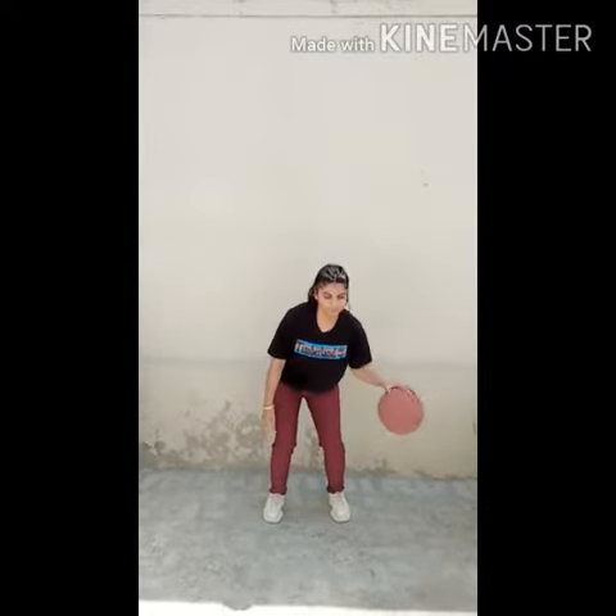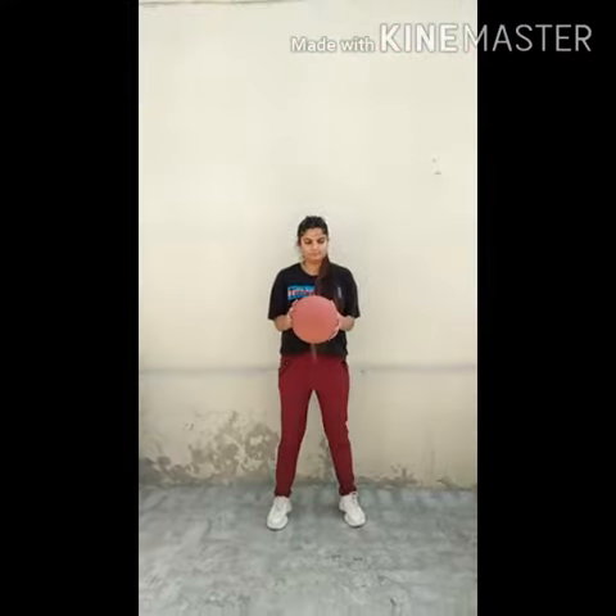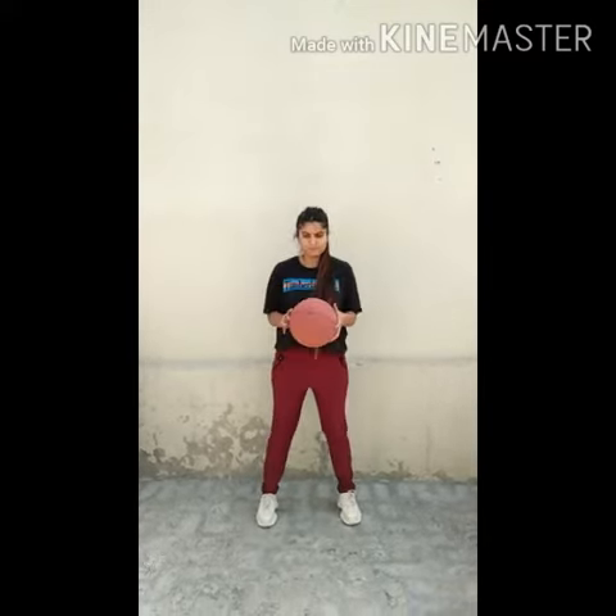If you want to improve your dribble, repeat it 30 to 40 times with both hands. Now we are going to discuss the second dribble, which is the low dribble, also called pound low. For this we will follow the same tips as before.